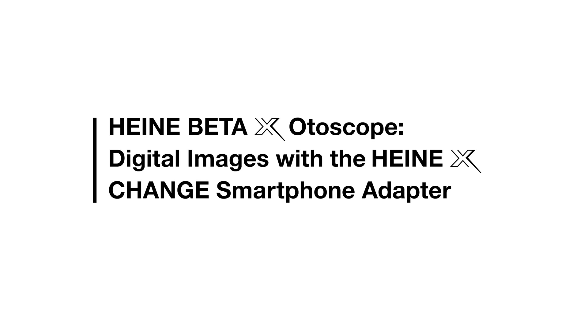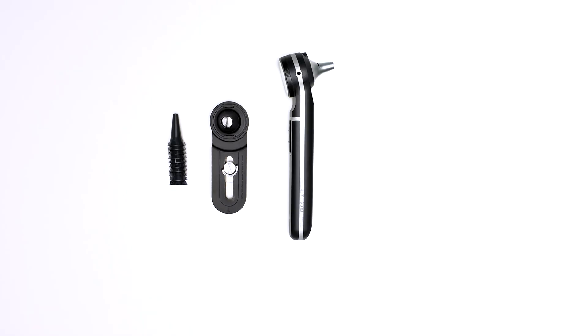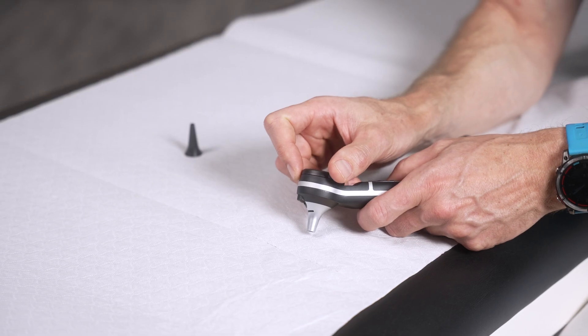Heine Beta X-Otoscope digital images with the Heine X-Change Smartphone Adapter. You will need for the setup: Heine Allspec Tips, X-Change System Smartphone Adapter, Beta X-Otoscope, suitable phone case, and smartphone. To prepare the otoscope,